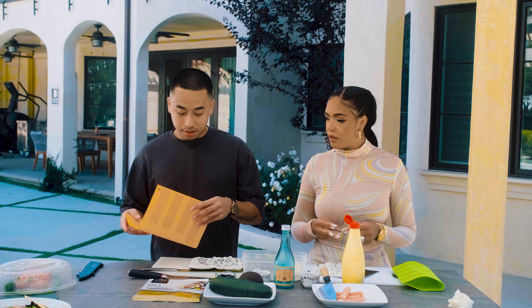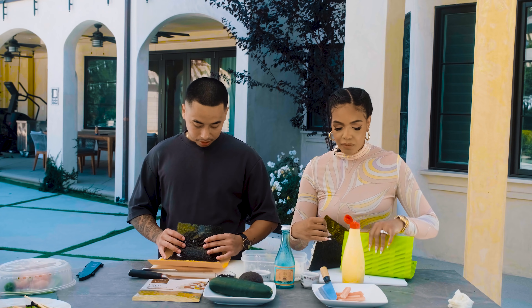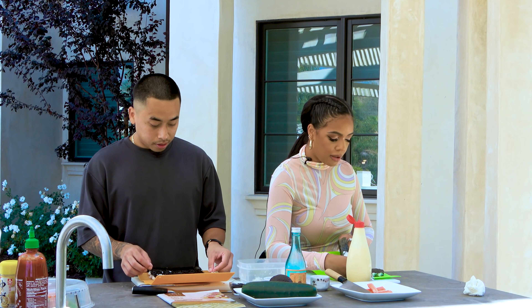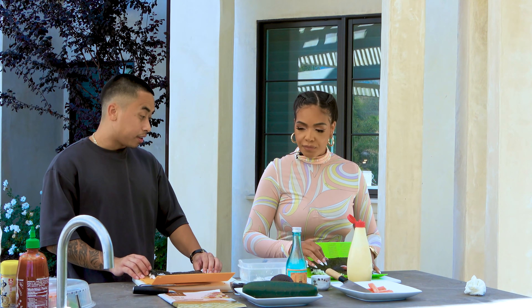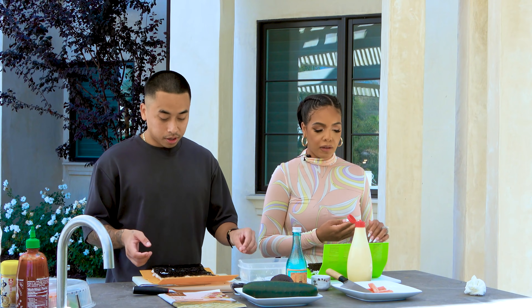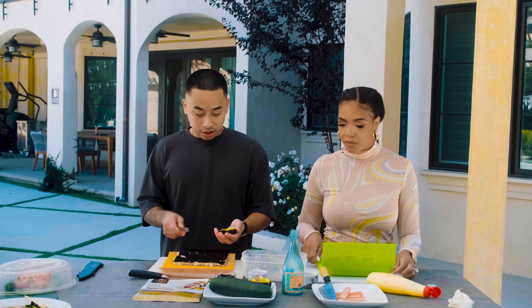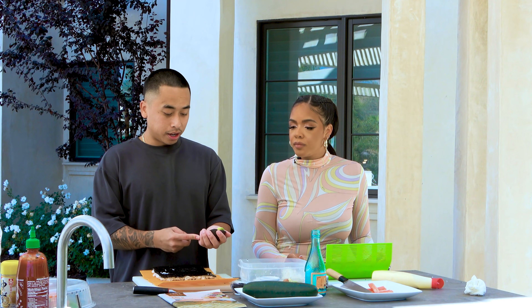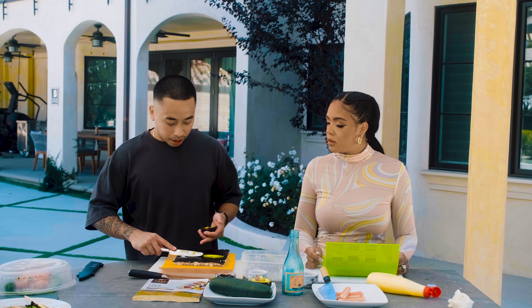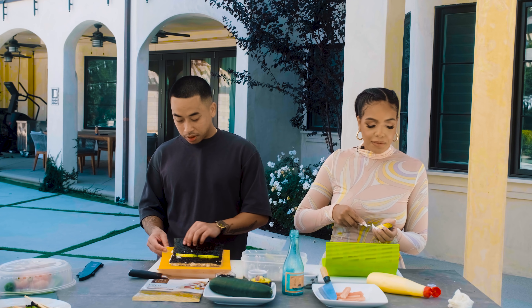Now we're going to get our sushi mats. Put it laying flat down and bring the seaweed to the edge of the mat. The sushi mat helps us roll the sushi into the right shape. When cutting your avocado, get a slice like this — two pieces. I like avocado so I make them pretty thick. Make sure the seaweed is hanging off the end of the mat.